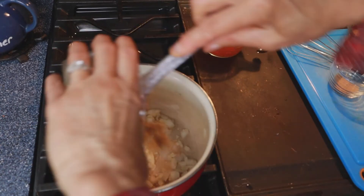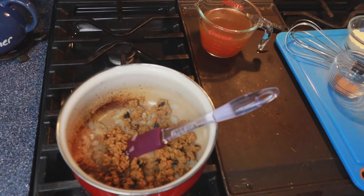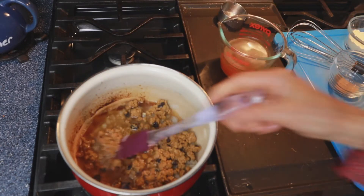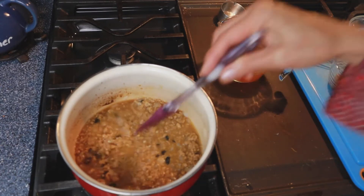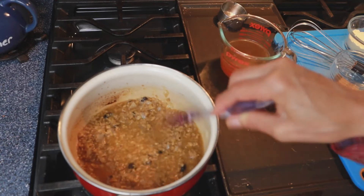Alright, I'm gonna throw in my chipotle crumbles. Add a little bit more broth. My chipotle crumbles were in the freezer, so I'm just gonna cook this for a few more minutes to make sure that they get thawed and heated properly before adding the rest of the ingredients.